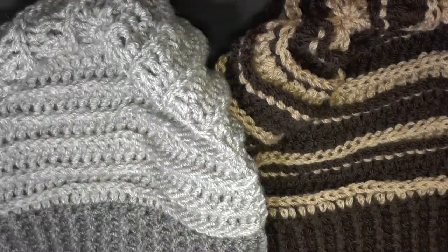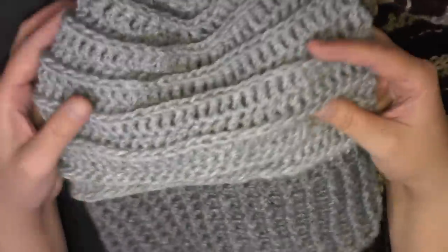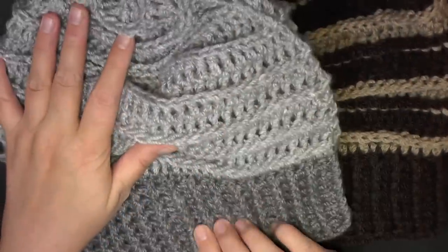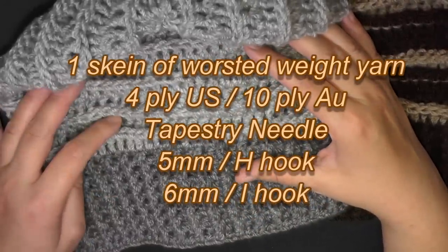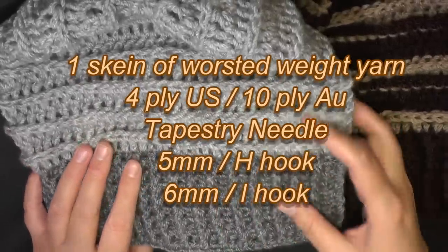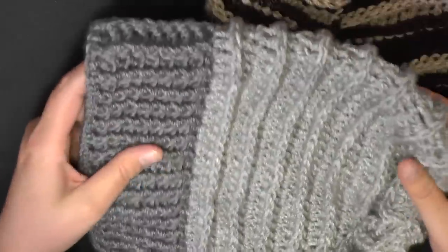Hi guys, this is going to be the tutorial that's going to show you how to make one of these Riptide Slouch Hats. This one I did in two different colors — this is a solid — oh, two different colors for this one too, but only on the band. I just prefer to have a darker band on my hats.